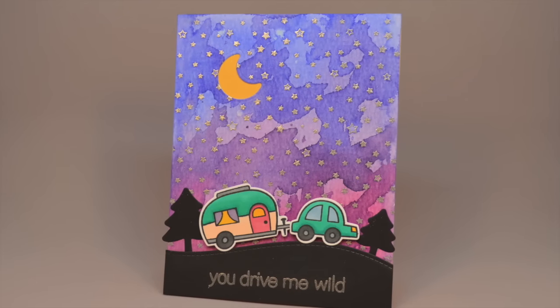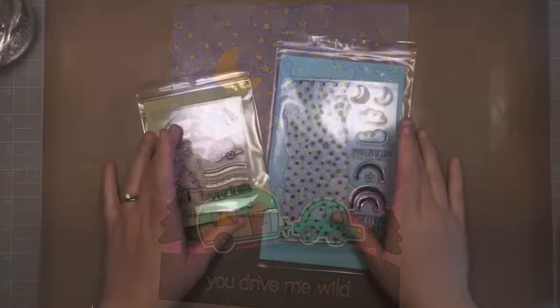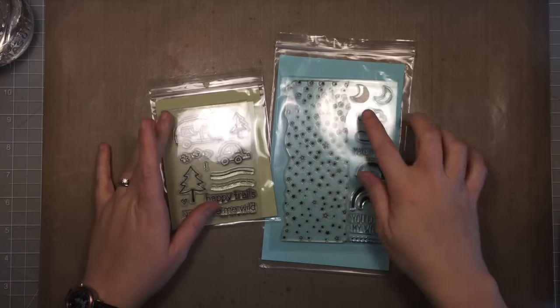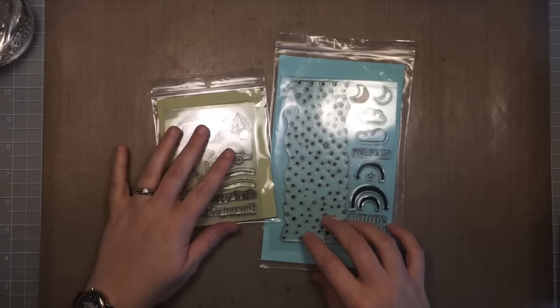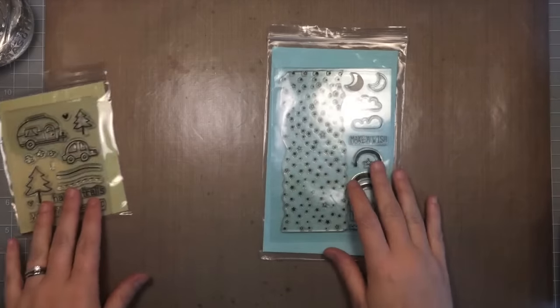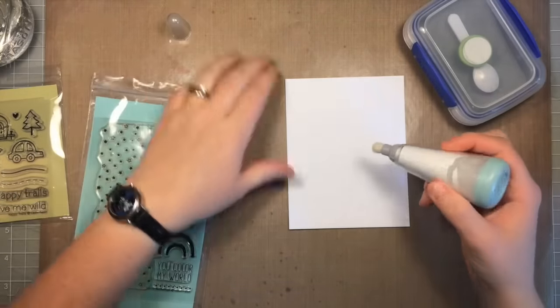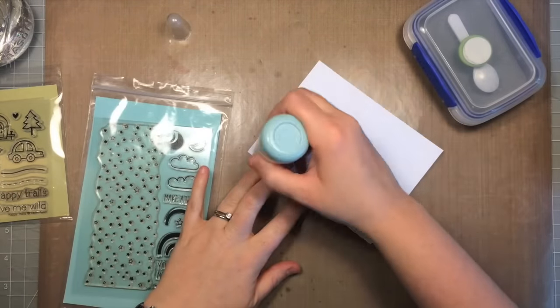Hi everybody, it's Shari here. Today we're going to be making this cool night sky camping card. I just got back from camping last weekend so I was inspired to make this card. I'm going to use the Starry Backdrops and the Happy Trails set to make this card.